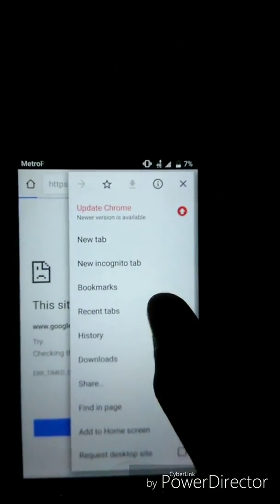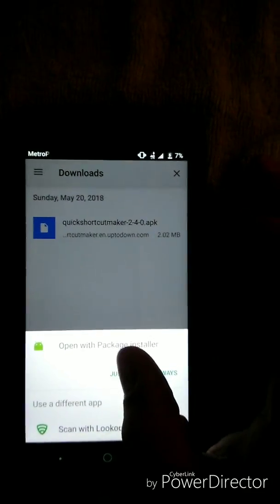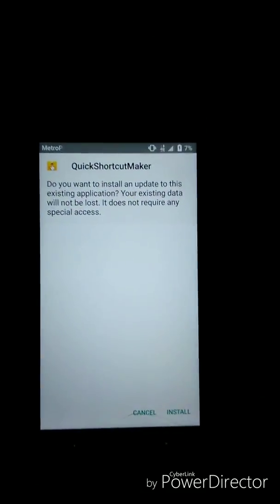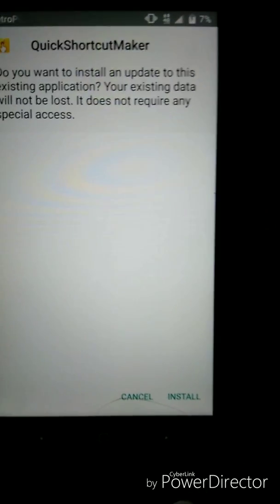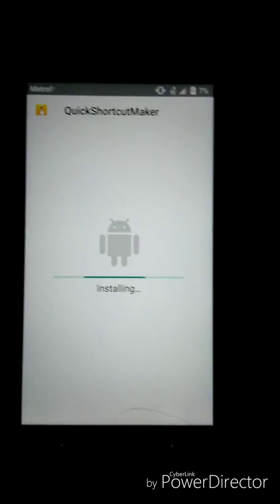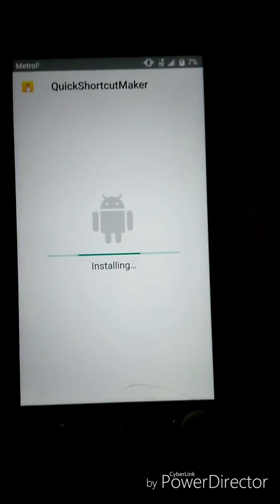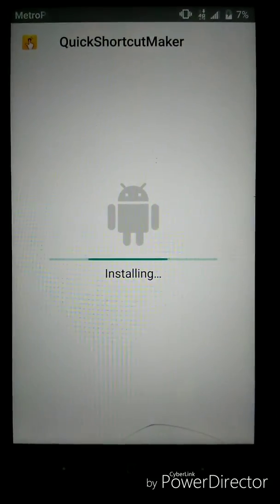Then click Download. Once you click download, it's going to start downloading. Once it's done, open it with Package Installer — hit Just Once or Always, whatever your preference. The app is called Quick Shortcut Maker. Click Install. Once you click install it's going to install, and after that you want to open the application — do not click Done, click Open.